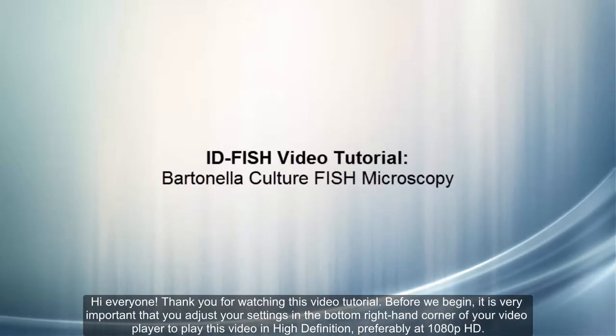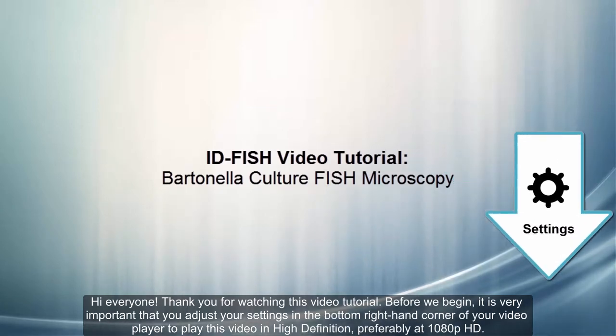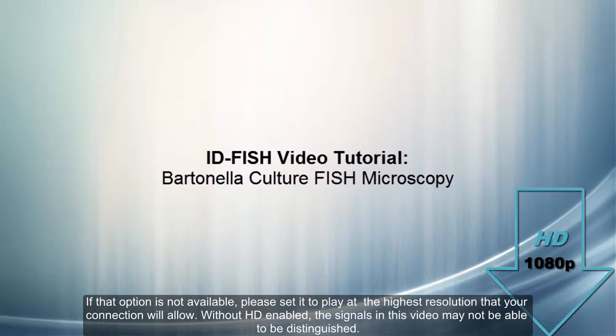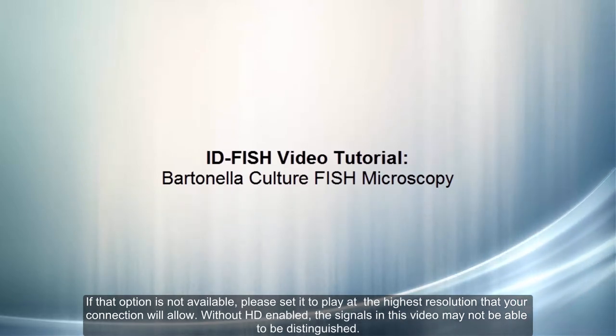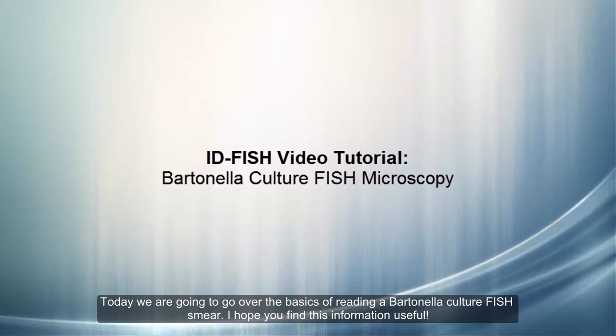Hi everyone, thank you for watching this video tutorial. Before we begin, it is very important that you adjust your settings at the bottom right hand corner of your video player to play this video in high definition, preferably at 1080p HD. If that option is not available, please set it to play at the highest resolution that your connection will allow, as without high definition enabled the signals in this video may not be able to be distinguished.